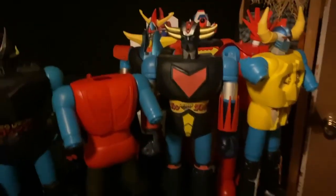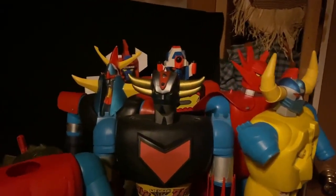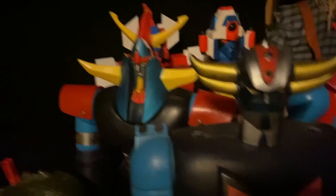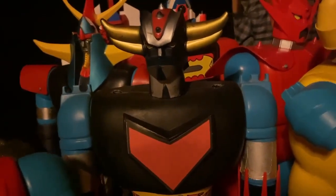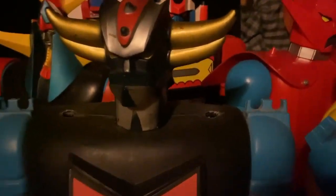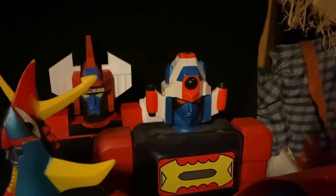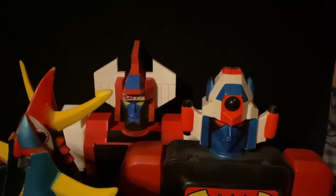These are my Shogun Warriors that I'm gonna put on display one day. I got Mazinga, I got Raiding, I got Grandizer — he was only issued in France and Singapore and stuff like that — Dragoon, and then Guy King. I mentioned Daimos. That one back there is a custom-made Dangar Ace that was not released as part of the Shogun Warriors line.